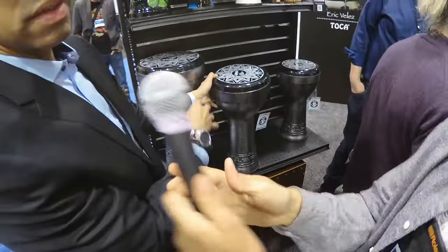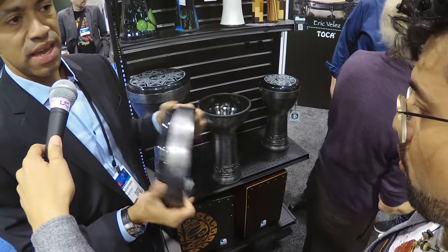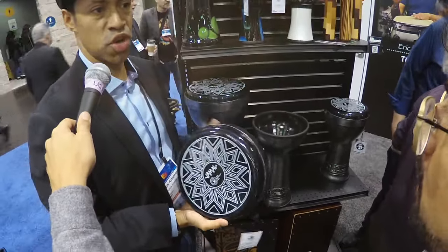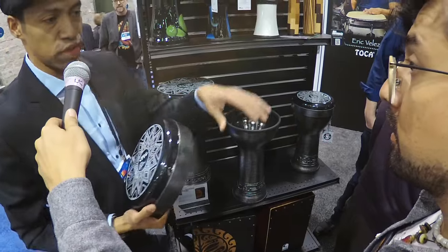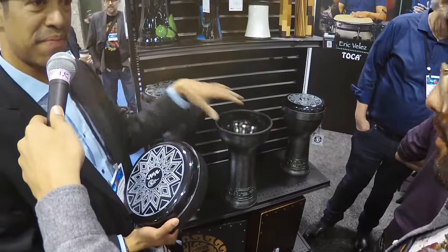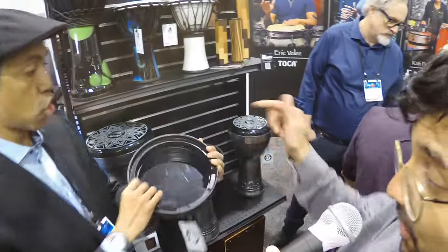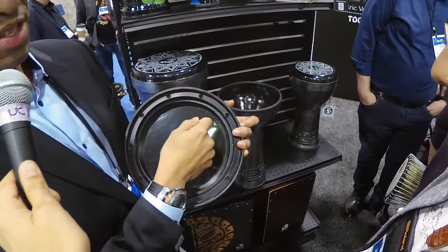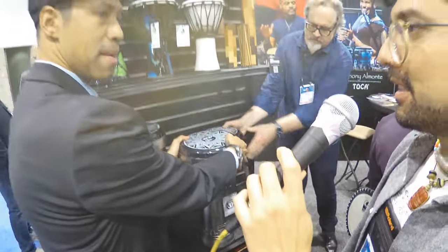So we've got these doumbeks right here. What we did with the doumbeks is replace the drum heads so that now you can tune it, and you're able to replace the head. Because originally, if it broke, you had to get another drum. Now you can actually get a new head and tune it. We're also including these drums into the Sympatico system, so all the drum heads in the Sympatico system can be interchangeable with the Jamal doumbek. You tune it with the internal system using an Allen key — so you change the pitch. The bodies are PVC.